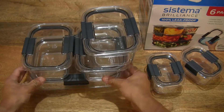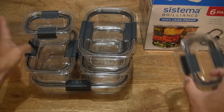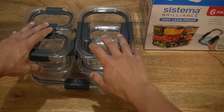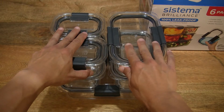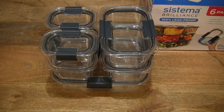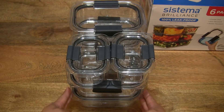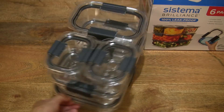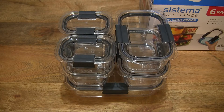You can see they are modular and have a crystal clear design. Being modular, they are stackable with a nice rigid design. Right there, giving you a full look at this Systema Brilliant 6-Pack stacked all together with the three different sizes.